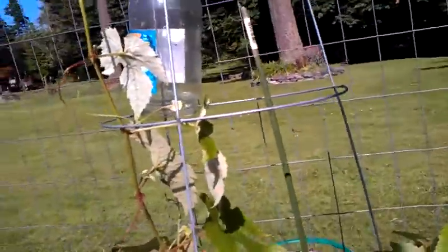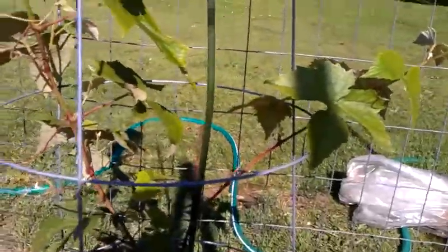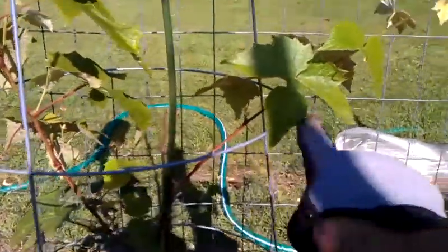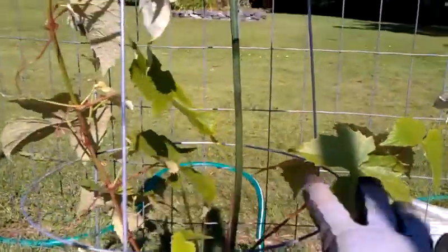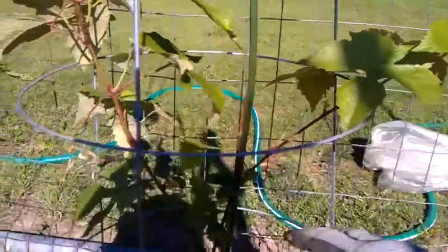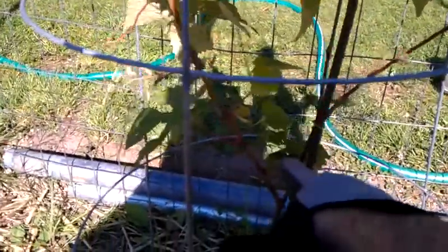Now the cool part about this is you have these side shoots — these lateral shoots right here — that go out sideways. You'll have a couple and you'll need to decide which one's healthier. These you want to keep off, so you're going to come back down here and prune it right here.